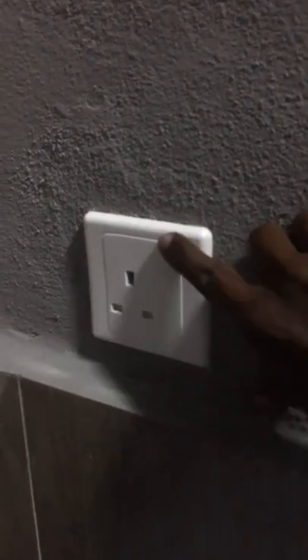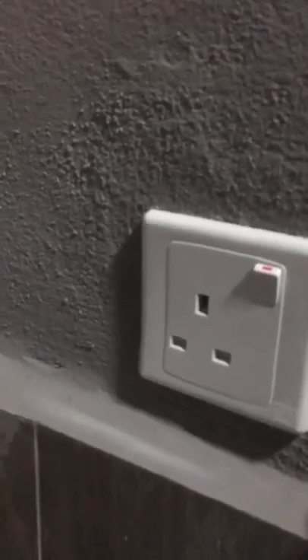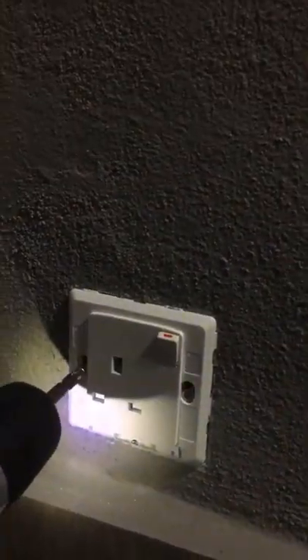When you press the socket switch, it cannot be turned on and off — the switch is stuck in the middle. This is because the socket is fixed to the wall too tight and the space inside the socket is too deep. Let's fix this problem by unscrewing the socket from the wall.